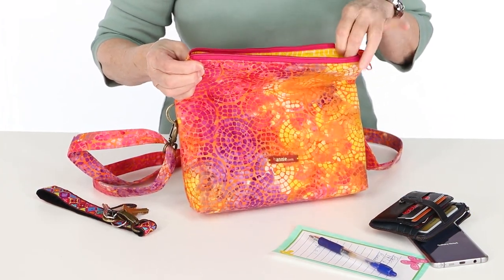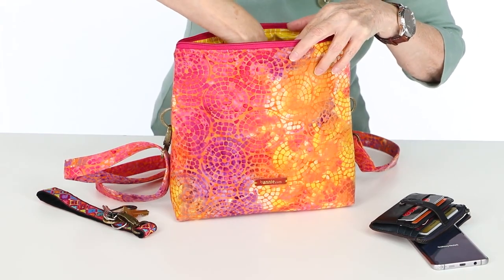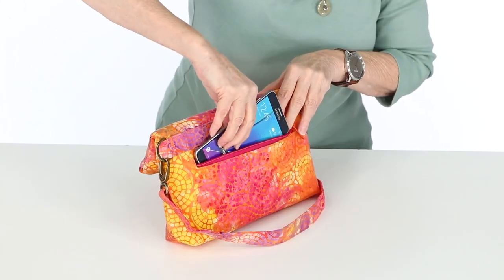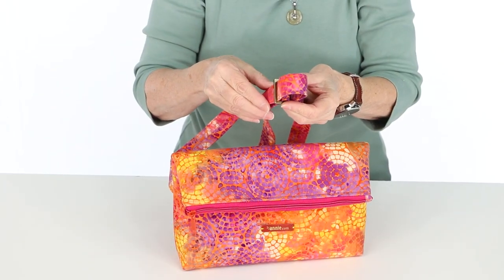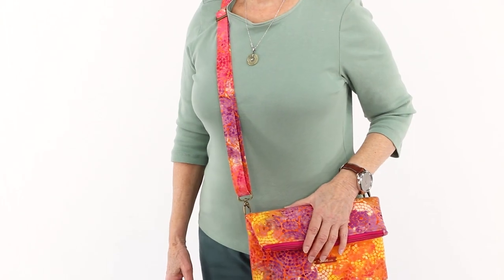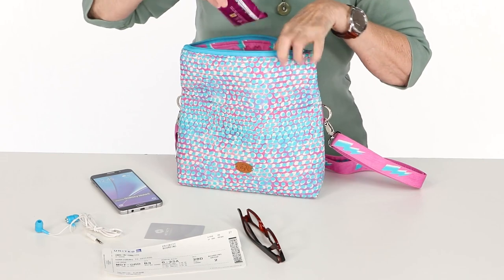I love to carry the small bag when I'm shopping or running errands. There's just enough room for my wallet, shopping list, phone, and keys, and not a lot more so I don't get weighted down. I adjust the strap to wear cross body so that my hands are free for carrying my purchases.